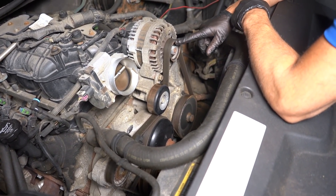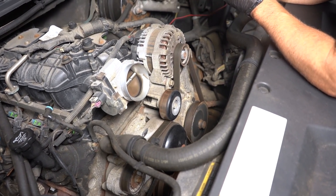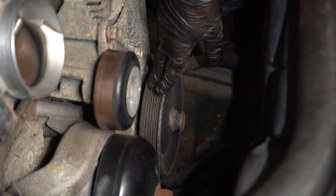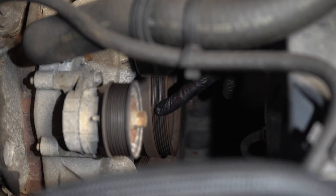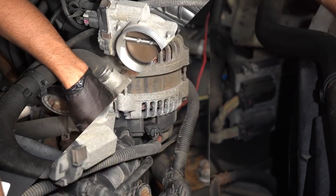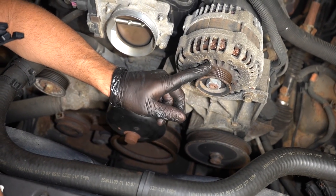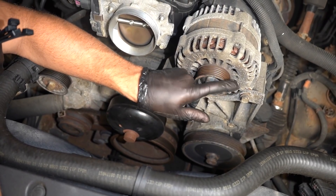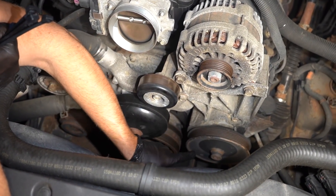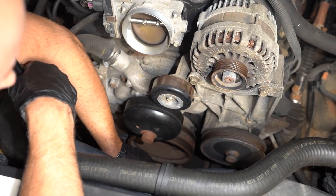The alternator is gonna be important. And the power steering pump, depending on the vehicle — some power steering pumps are more crucial. Some vehicles ride fine without the power steering pump going, but most you're gonna need that spinning as well. Some vehicles have electric power steering, so you don't even have to worry about that. So at the very least, you need a belt that goes around the crank pulley and the alternator. The pulleys that are ribbed are gonna spin in one direction, and the pulleys that are flat are gonna spin in the opposite direction. Your crank pulley is gonna spin the same direction as the alternator and also the power steering pump. So you wanna keep that in mind if you're routing zip ties or whatever you're routing instead of the serpentine belt.